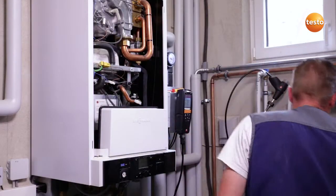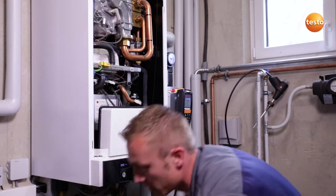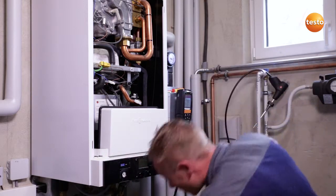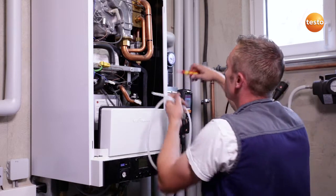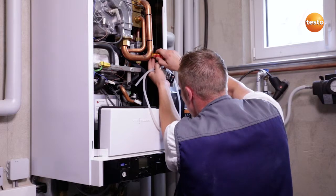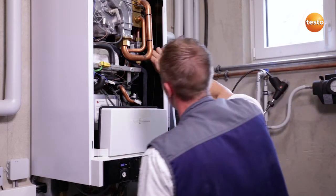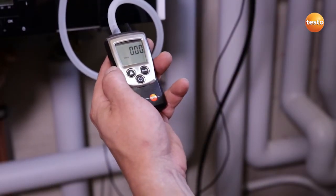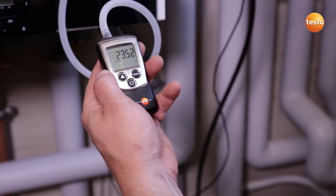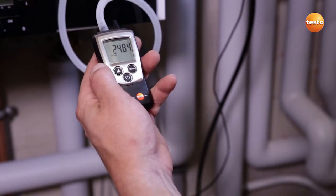I open the appliance in order to be able to measure the gas connection and flow pressure with the Testo 510. To do this, I close the gas cock, remove the screw from the measurement connection and attach the measuring instrument to the measurement connection. I switch on the measuring instrument, open the gas cock and see a connection pressure of 24.8 millibar, which is an acceptable value.